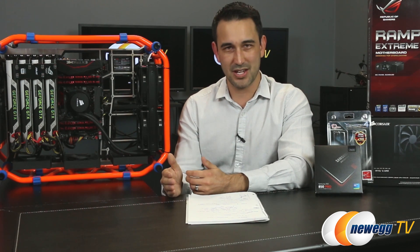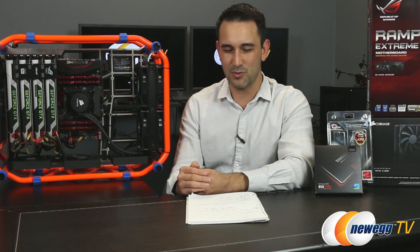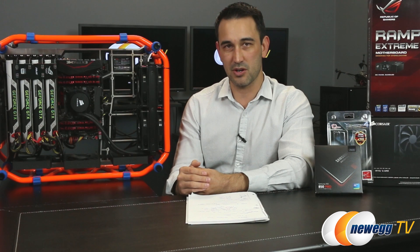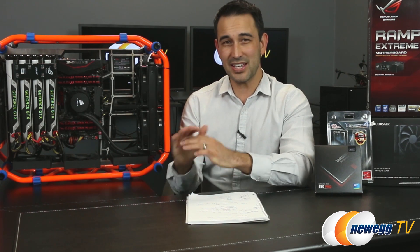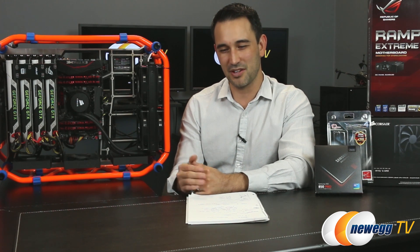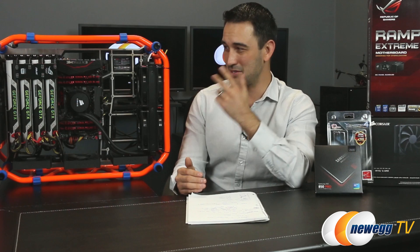Crysis 3 — I did a torture test at a resolution of 5120 by 3200, which is basically DSR 4X of the 2560 by 1600 NEC monitor that we have. It was completely unplayable, but I was just playing around with DSR and thought I'd throw that in to show that I did torture myself a little bit on this amazing system.